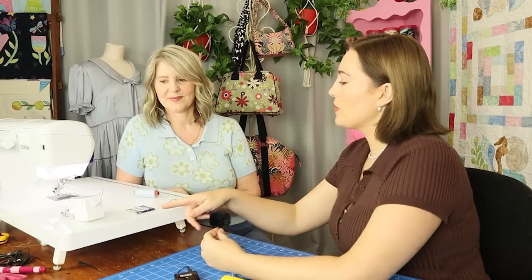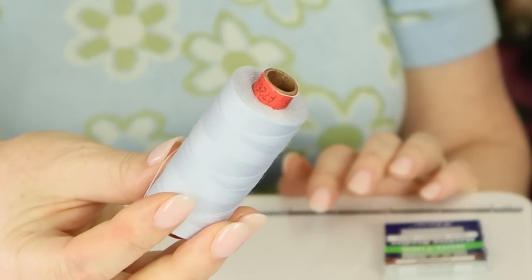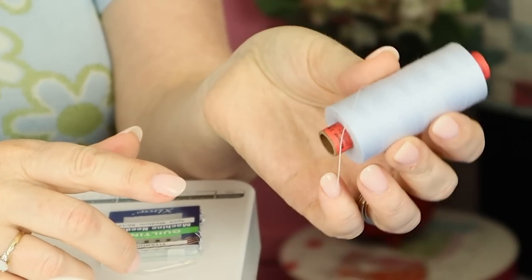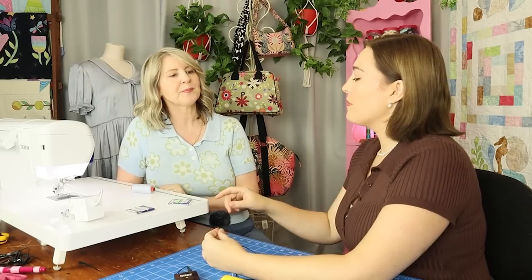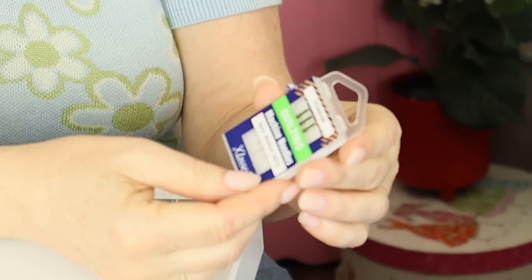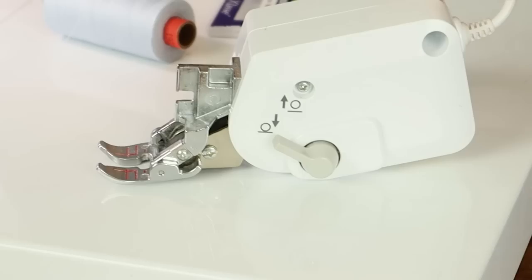So what are we going to use today? We've got some threads, some needles, a walking foot. This is a Rosant thread, and to avoid tension problems I'm using the same thread on the top as on the bobbin. We've got titanium needles, size 80 — they don't have to be titanium, just quilting needles. They're a little bit heavier because we need to sew through the three thicknesses of the quilt sandwich, and that's why we're using the walking foot to ease it through.